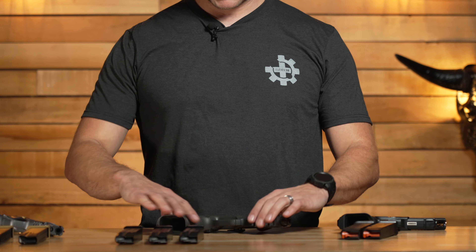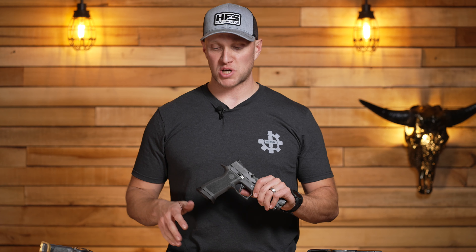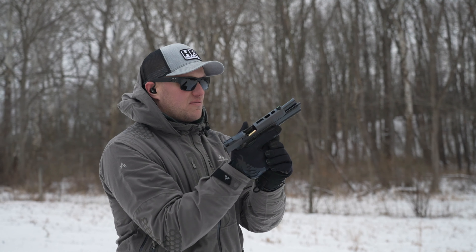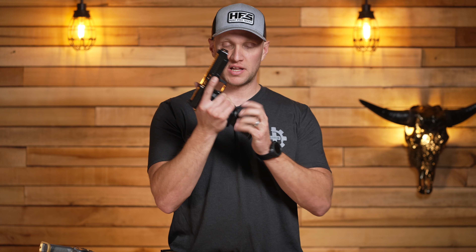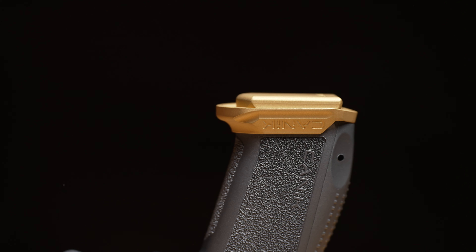Starting with the Sig's magwell: my concern is that the Legion magazines sit completely flush with the magwell. When I use this pistol, it's obviously the least easy of the three to reload, even though it has the largest magazine well. Whoever came up with that — using those base pads flush with that magwell — has never shot competition. By contrast, the Shadow Systems with Magpul or Glock magazines, and the Canik with its magazines, both have the mags sticking out slightly past the magwell, making reloads very easy. That's where the Legion falls short.